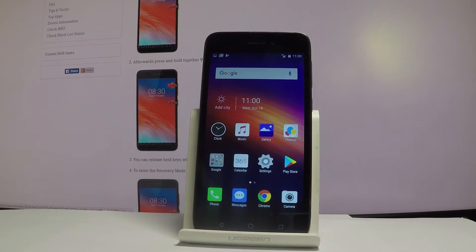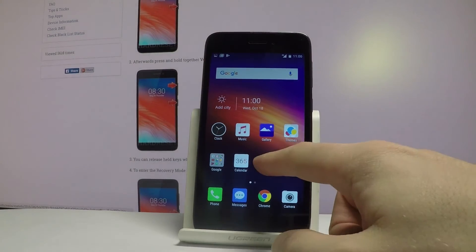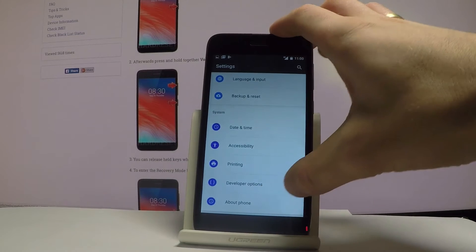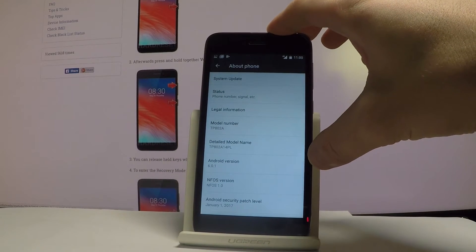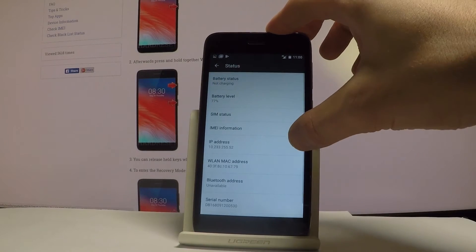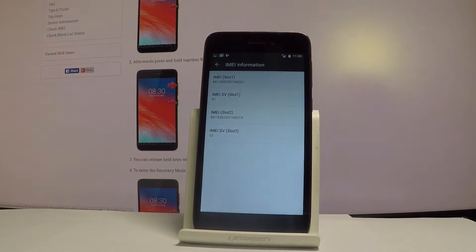Now let me show you the second way of checking the IMEI number. All you have to do is find and select Settings right here. Let's scroll down and select About Phone. Then you have to choose Status — the second option — then choose IMEI Information, and here you should find the IMEI number of your device.